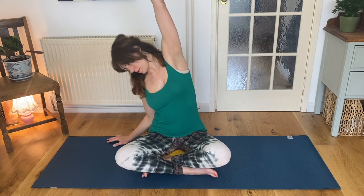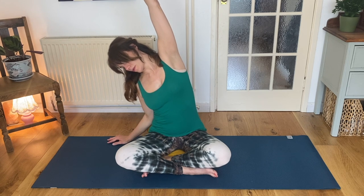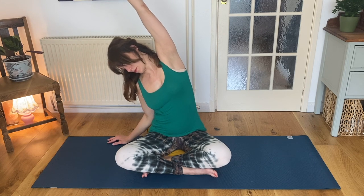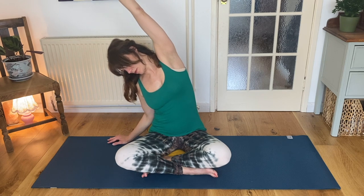Inhale, reaching your other arm up. Exhaling over into a side lean. Stay grounded down through your sit bones, deep into the earth as you lengthen your side body. Inhale and exhale, release your hand back down.